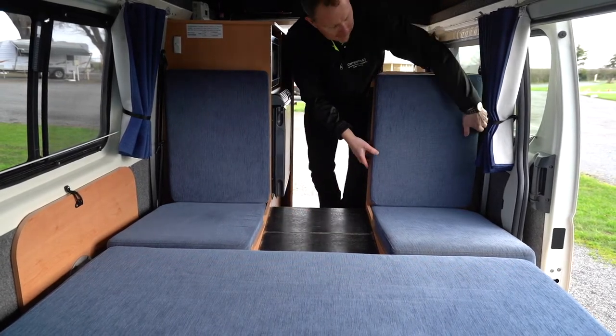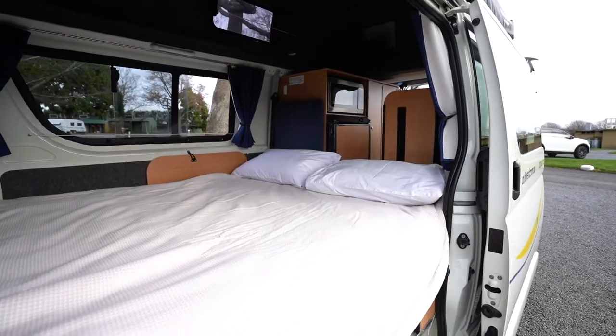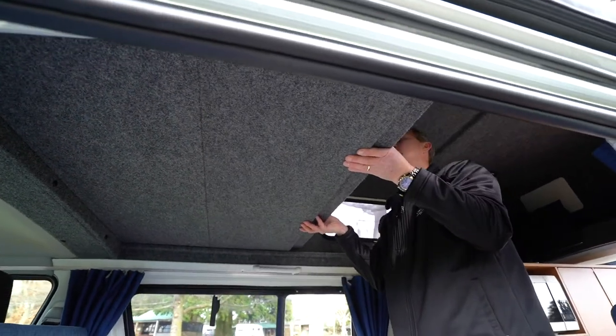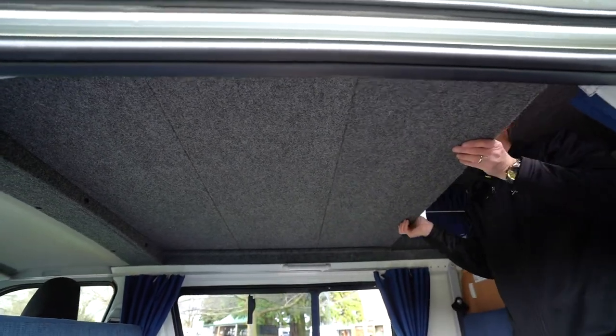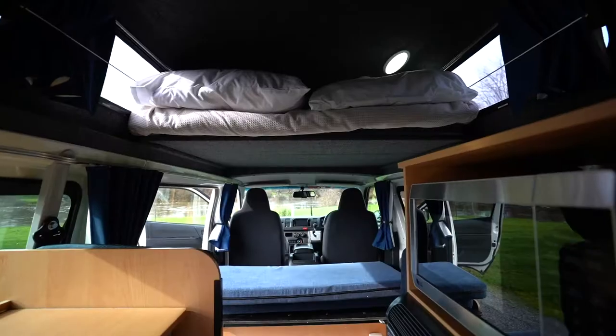If the overhead bed is required, an additional mattress can be provided. Move the boards that form the base of the bed into position and cover with the mattress. Take care when getting up and down from the bedding area. The weight limit for the overhead bed is 90 kilos in total.